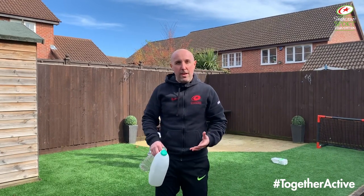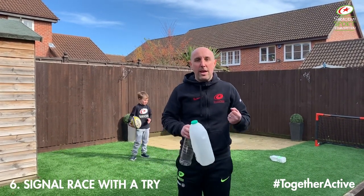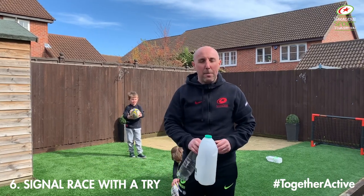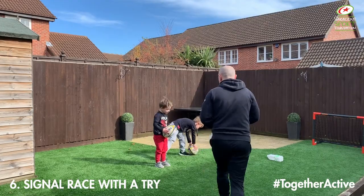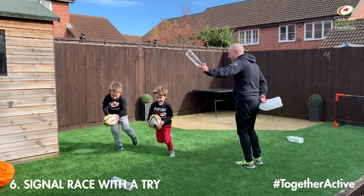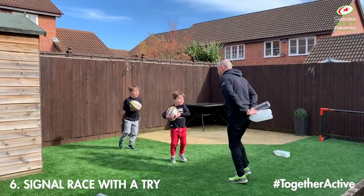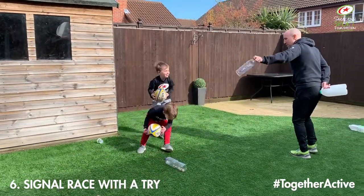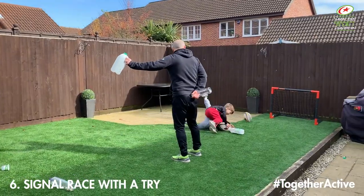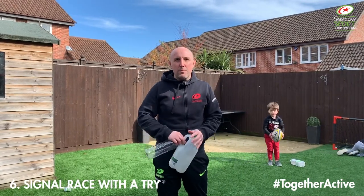Okay guys, we're going to take this activity a little bit further. We've given the boys a rugby ball each. We're going to do exactly the same activity, but when the boys get to that marker, they're going to score a try. For Henry, who is new to rugby, this is a good opportunity to teach him how we score a try — keeping the ball in two hands and placing it on the floor when he gets to the try line. Just about being creative, having some fun, different challenges for the kids. Use your imaginations and have fun.